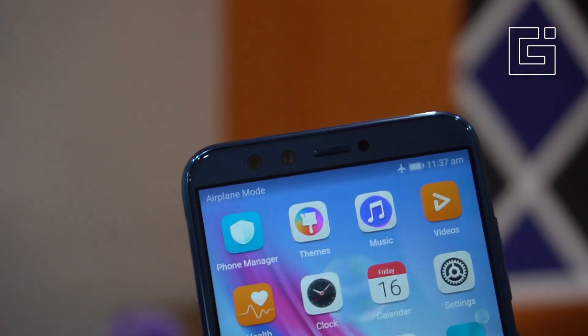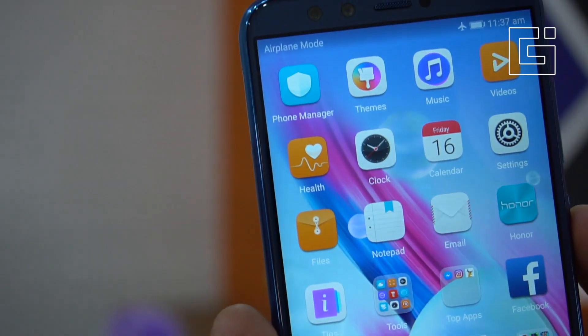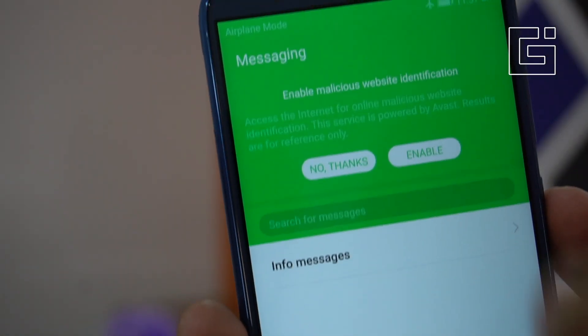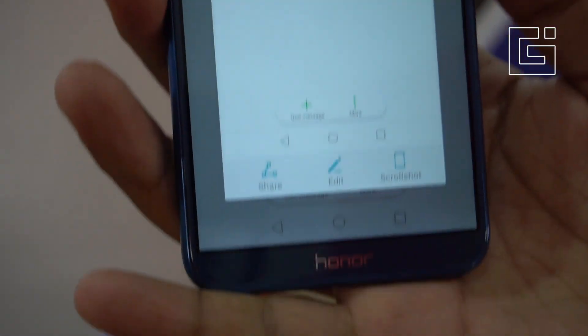That's not the only way you can take a screenshot. There is another quick setting where you drag down the notification panel and you'll see a screenshot option there. Tap on it and wherever you are it will take a screenshot. So you need to be on that particular page first — just drag the notification panel down and tap on screenshot.